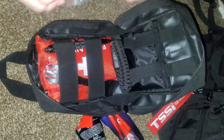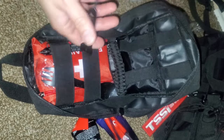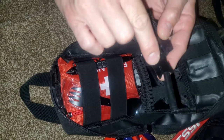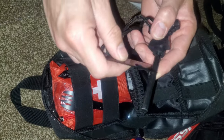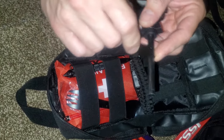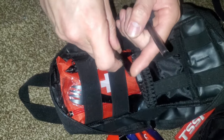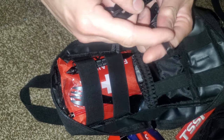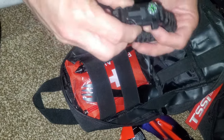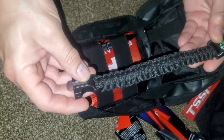We've got a ferro rod here. This is going to be kind of a lifesaver because it can get wet. There are cheaper and more expensive versions but they generally all do the same thing — they will eventually spark. Some of them just come with cheap paint or cheap handles, but make sure it has a sharp edge and the rod is decently thick. They all do about the same thing, so don't get too caught up in brand.